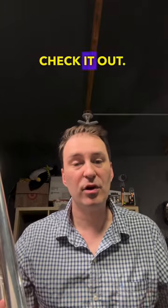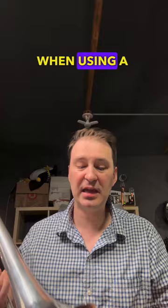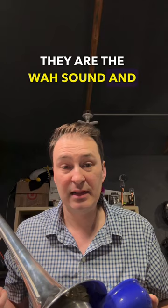Check it out! Here are two of the most common sounds that you can make on trombone when using a pixie mute and plunger combination. They are the wah sound and the yah sound. I'm going to do two sets of three each, starting with wah and then yah. See if you can hear a difference.